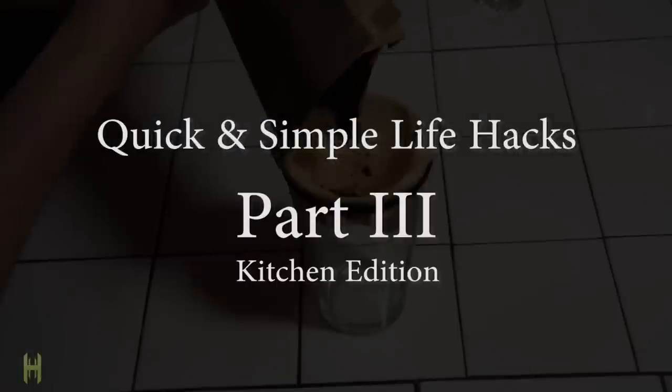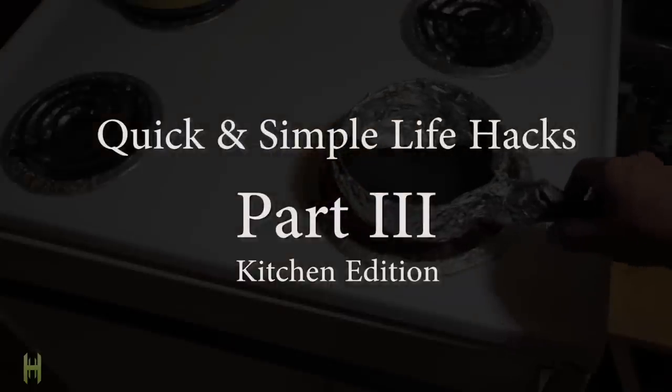Welcome to Quick and Simple Life Hacks Part 3, Kitchen Edition. Here are ten awesome tricks to use on your culinary adventures.